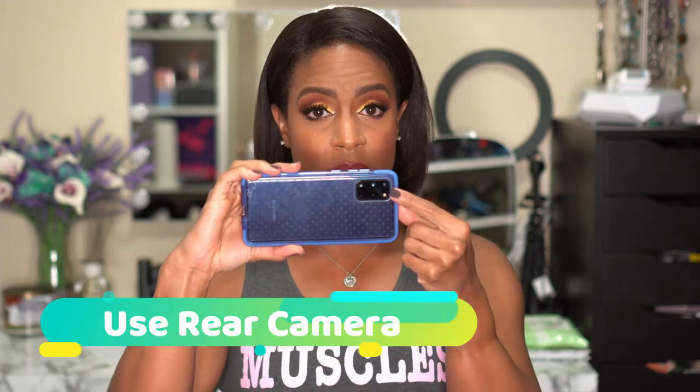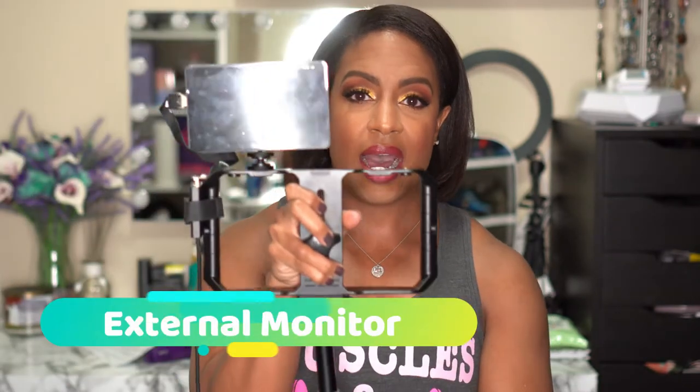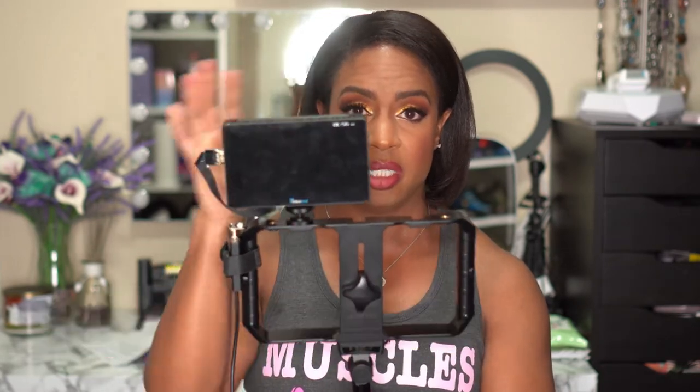Number three: use your rear-facing camera. I know it's aggravating because you can't see how you are when you're setting up. In the beginning I set it up on my tripod and put a mirror right next to me so I could see if I was centered while filming. But if I ever got out of focus or my colors were off, I couldn't see anything while I was actually filming, and that really aggravated me.